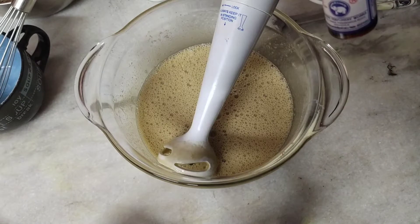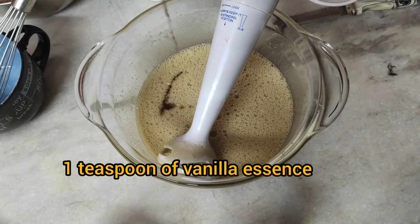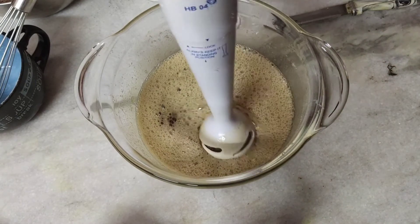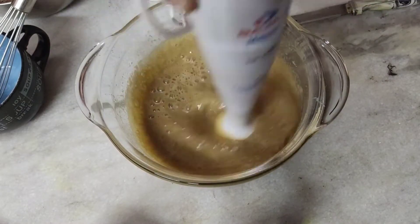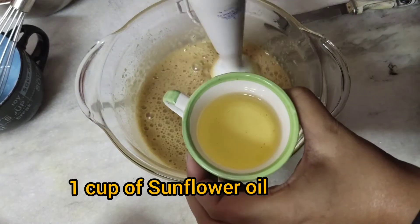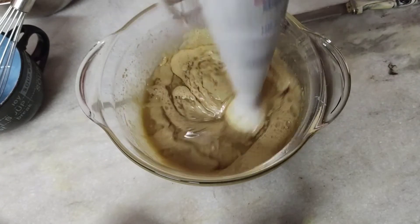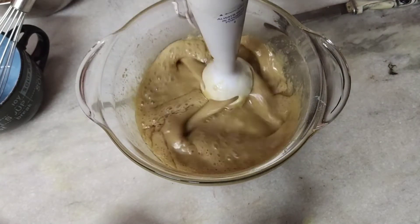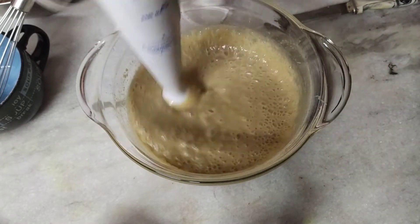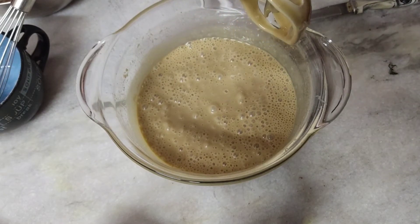Again blending it. Now I am adding vanilla essence — it will eradicate the bad smell of the egg. I am adding approximately one teaspoon of vanilla essence and mixing it again. The batter has now become thicker and the sugar is well dissolved. Now I am adding one cup of sunflower oil. Sunflower oil is the best option when you are not using butter. If you want to add butter, use 100 grams of melted but not hot butter, because eggs are in the batter and hot butter will start cooking them immediately.